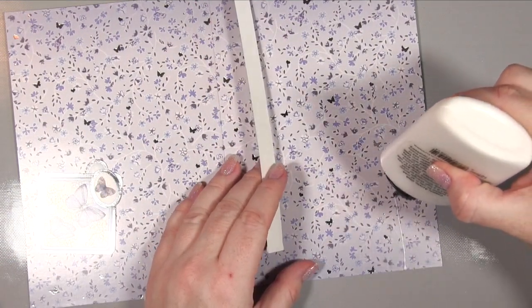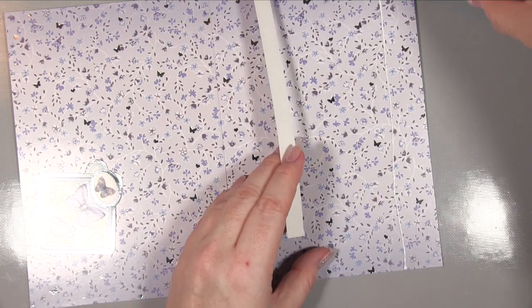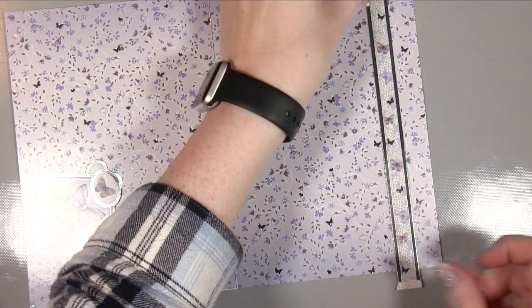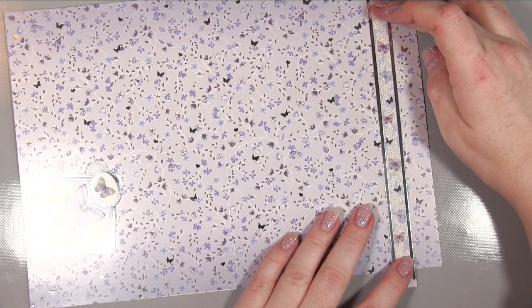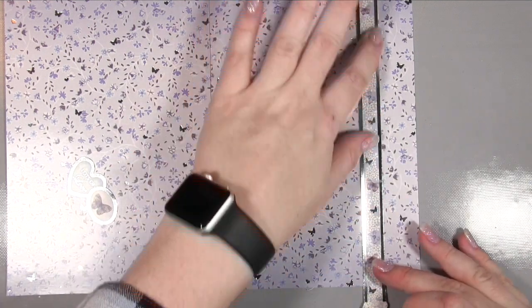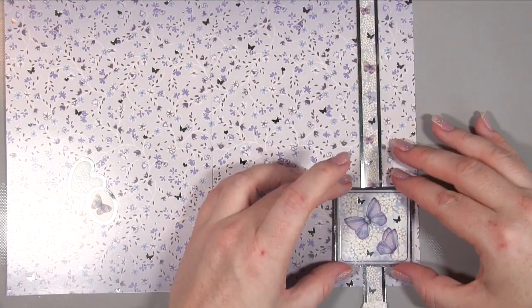Rather than cut it to size first, I stick the whole sheet down and then cut the excess off — I've found this is a much safer way of doing it, as with A4 it can be fiddly to get the sizing correct. As you can see it looks really pretty with the pattern on the inside and that beautiful pattern on the outside. I also wanted to add a little something more to the inside, so I took one of the borders from the collection which complements the design, and again I haven't cut it to size first — it's always so much easier to do this afterwards — and I use my Cosmic Shimmer for this too.